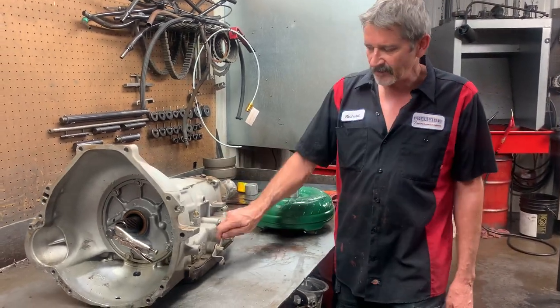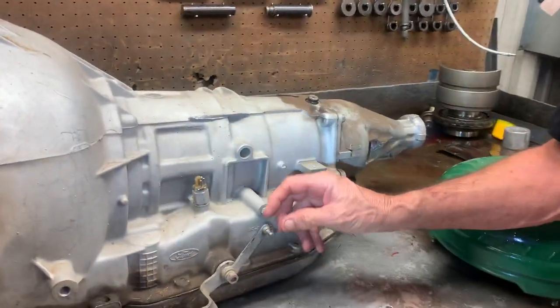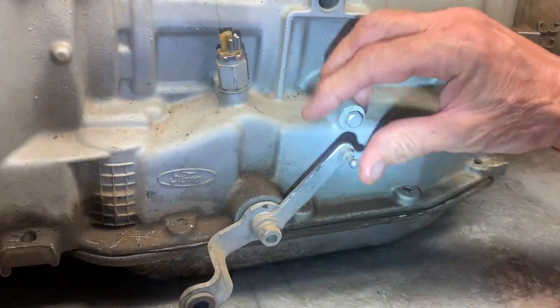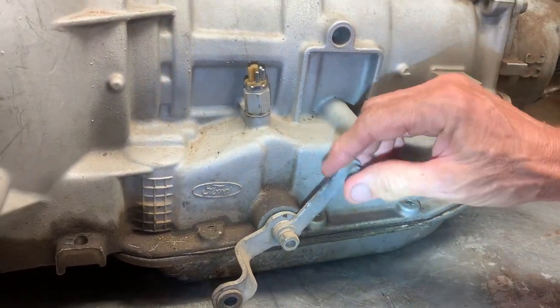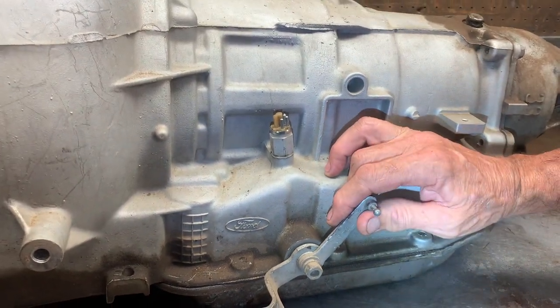It takes a kickdown linkage that has to be hooked up to make it work. It doesn't have a modulator or anything like that, so it's just like a 700 tranny. This right here controls all TV pressure and line pressure, so this has to be hooked up. If it's installed and not hooked up, the tranny will burn up just like a 700 will.